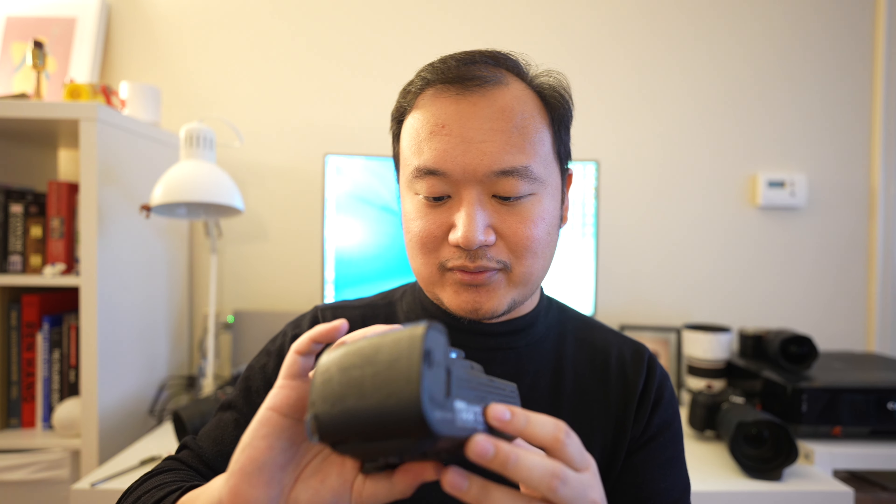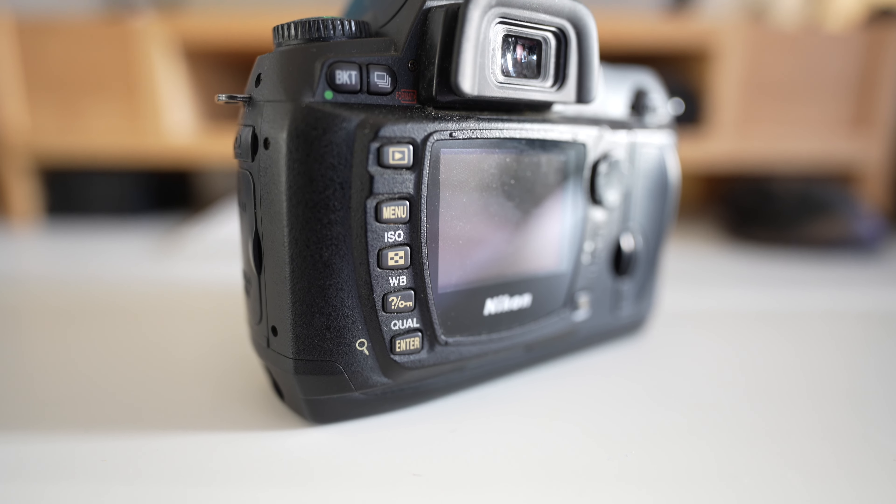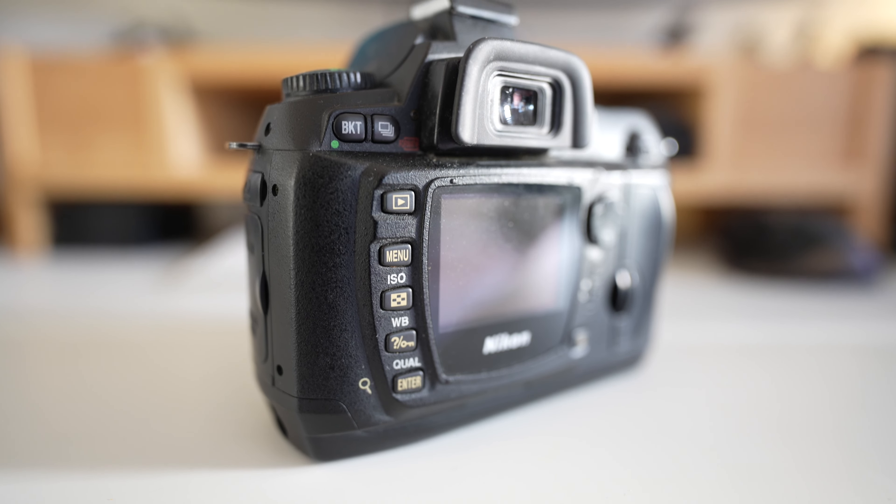I wonder what the previous owner did with this camera, but there's that. All the accessories and everything are in this bag. That's just one of the experiences you get from buying secondhand cameras from MPB or similar sites.